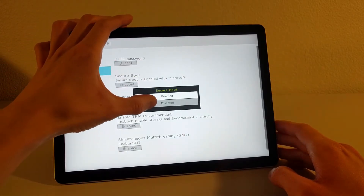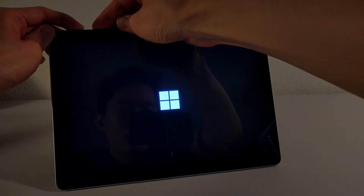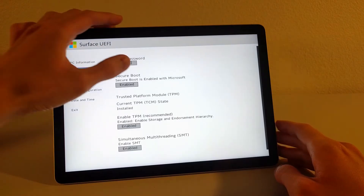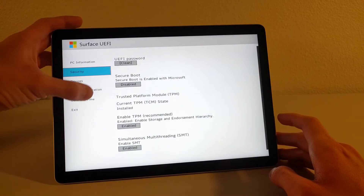First, disable secure boot in the BIOS. You can get into the BIOS by holding down the volume up button and the power button at the same time. Doing so should lead to a screen that looks like this. From there, go to the security section and disable secure boot, then leave the BIOS and restart the device.